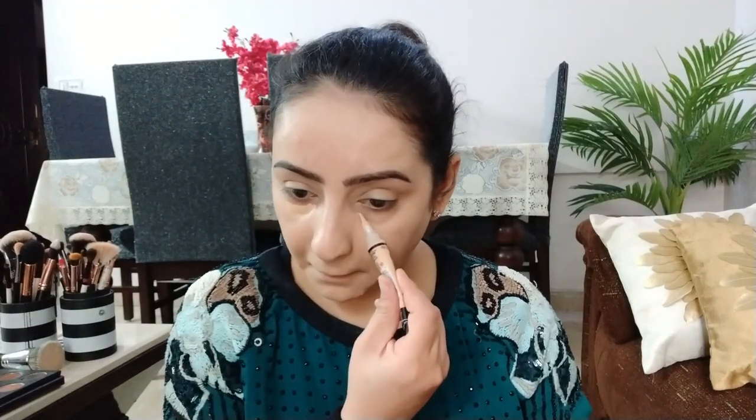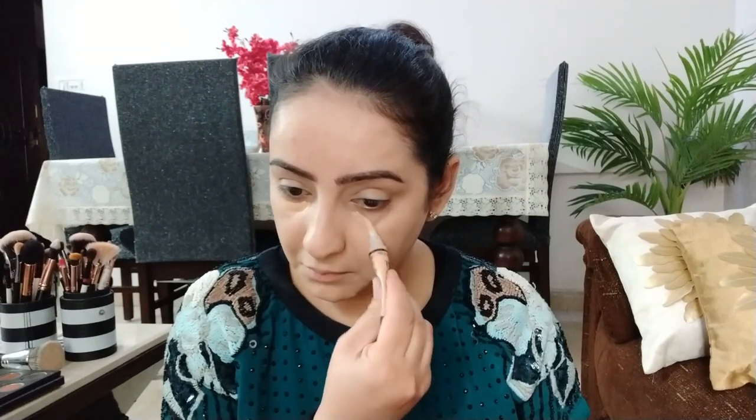The concealer I use is LA Girl's HD Pro Conceal in the shade Creamy Beige, and this shade will be an exact match to my skin tone.